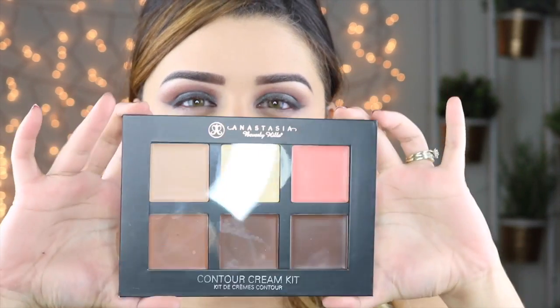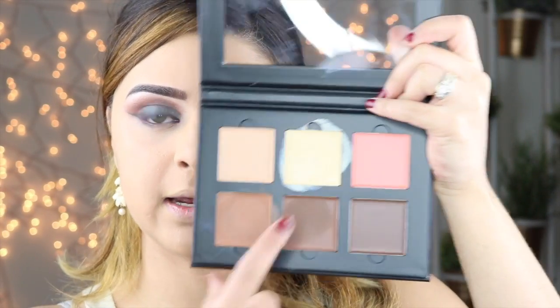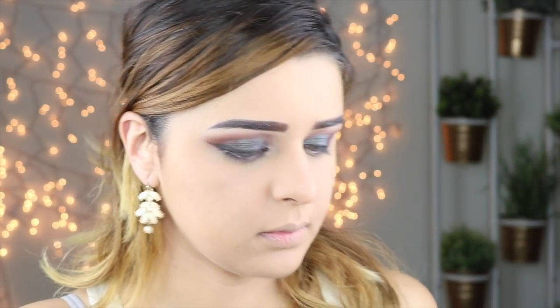So let's get on to it. To contour and highlight today, I'm going to be using the Anastasia cream contour kit in the shade medium. I'm going to be using the banana shade for my highlight and then the cinnamon color for my contour.